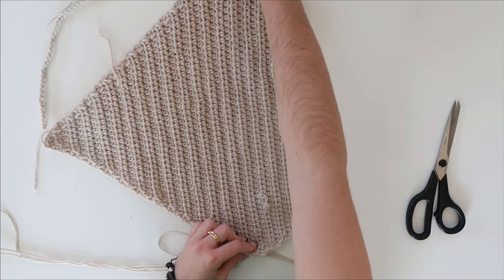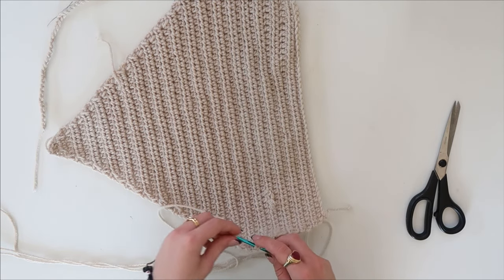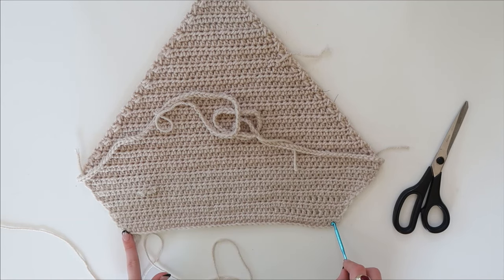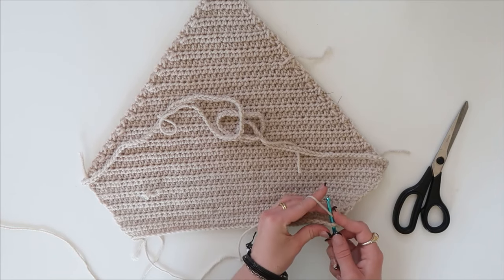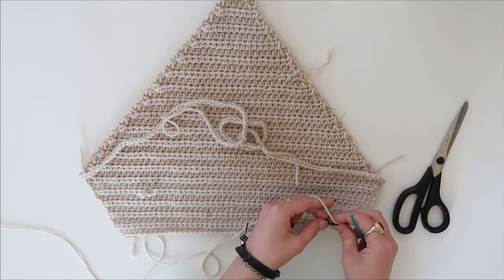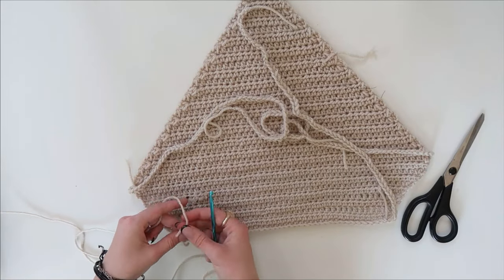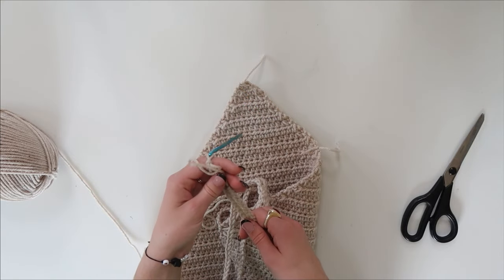Then you want to make sure your strap on the other side is in line, so I traced along and checked it was going to be even, then put my hook through and did the same on that side. Then you have the two bits at the top that will make the halter neck part. Do the same on these two points — make sure when you're making these that the tie is long enough to come up to the back of your neck, tie, and still have some left over to make a bow or hang down as a decorative feature. Make sure your ties are a similar length so it doesn't look uneven.